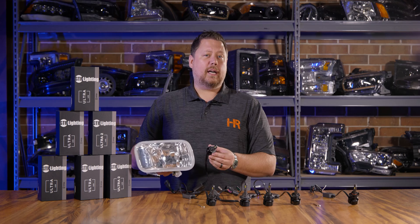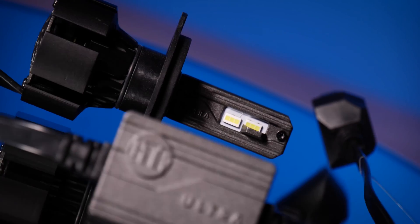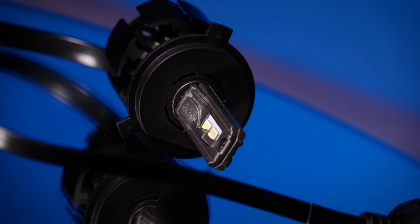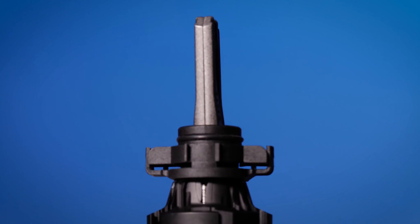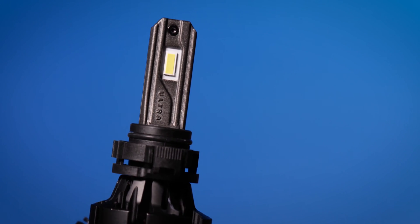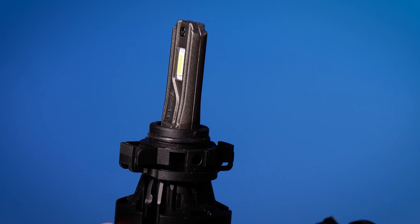Now, right out of the box, the Ultra 2 bulbs from GTR Lighting are aligned for correct installation on most applications. But there are a few oddball ones out there. So if you find yourself with the Ultra 2 bulbs and a funny beam pattern, chances are you need to clock the bulbs to index the chips left and right. In this video, we're going to go through each style of the Ultra 2 and give you a quick overview of how to do that.